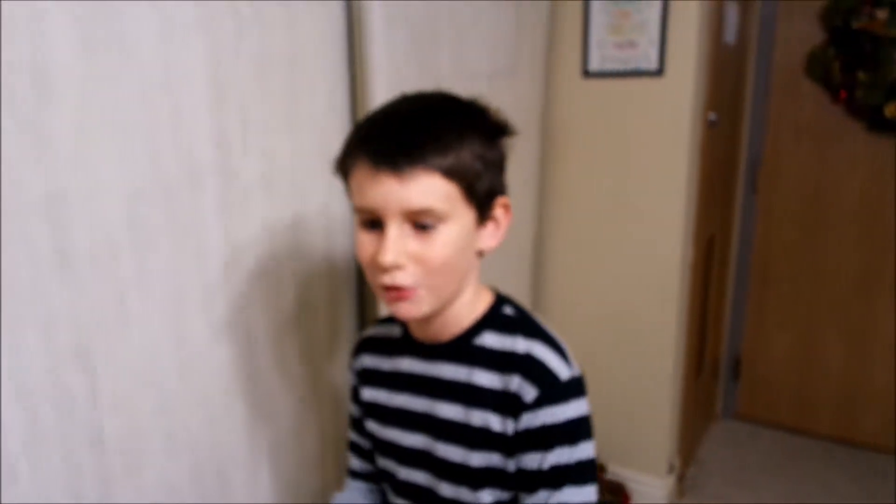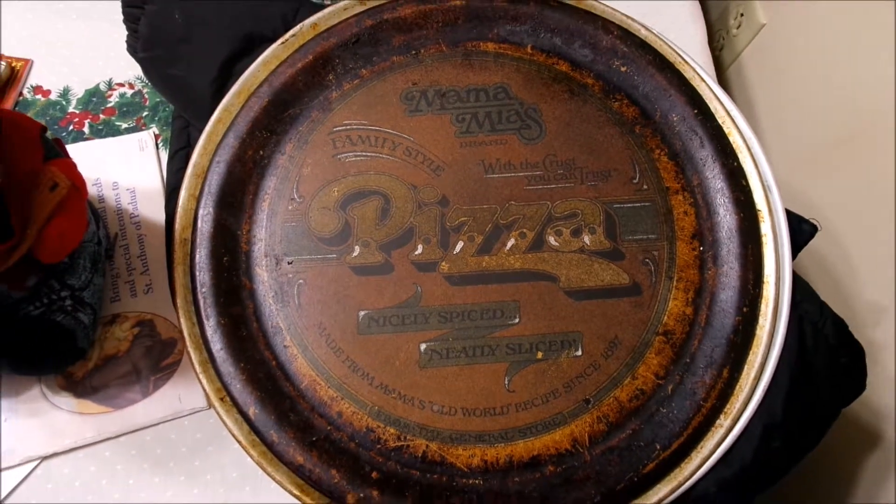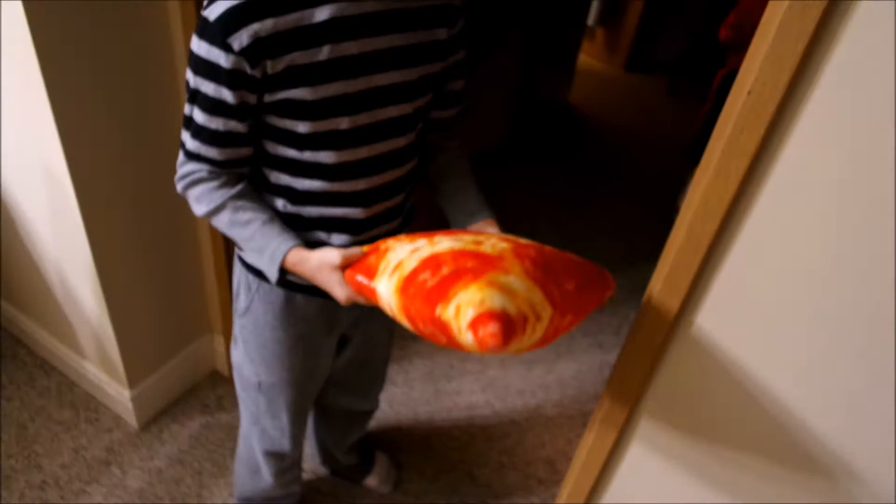Pizza with Gigi, episode 1. Are you going to make a pizza that looks as delicious as this? Yeah.